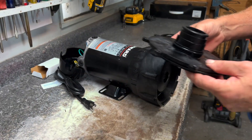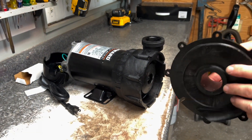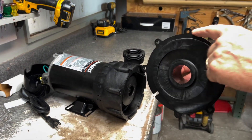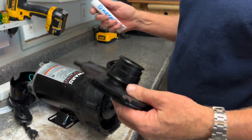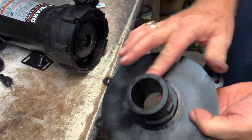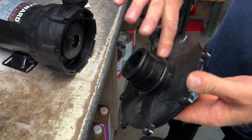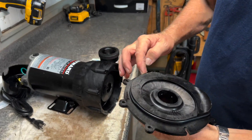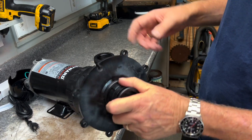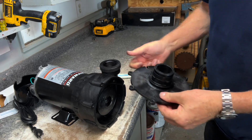Now we can proceed to put this back on. We've already checked this O-ring and everything looks good. If you'd like, at this time take a little bit of lube and go around and lubricate the O-rings — it does help and adds life to the O-ring. Do the same with the outside one.